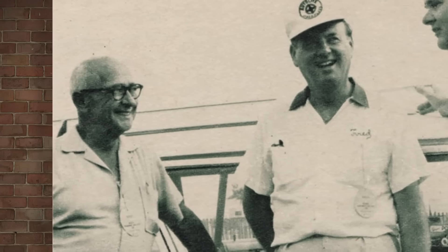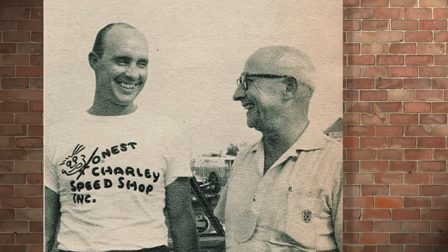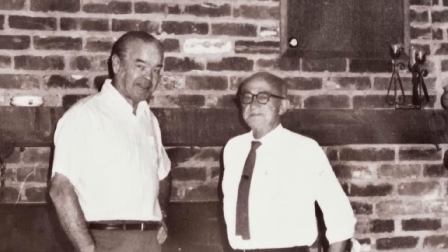Ever since people started tinkering with their cars, hot rodding has been a fixture on the American landscape - whether it's burning rubber on the strip, moonshiners outrunning the law, or just cruising the street in style. Hot rodding has a very colorful history, and it wouldn't be quite the same without the presence of one guy: Charlie Card, known best as Honest Charlie. He was the real deal - Honest Charlie loved automotive, loved racing, loved going to Indy.